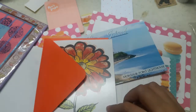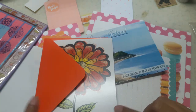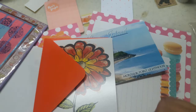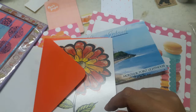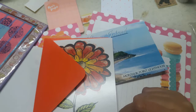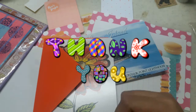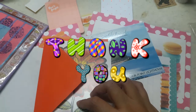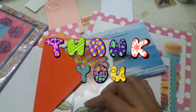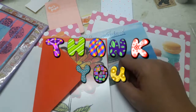Thank you everyone for watching — now you have at least a little idea of what you can give to your pen pals. If this was helpful, please give me a thumbs up, subscribe, and leave any comments down below. If you have any questions about pen pals or snail mail, just comment below. Thank you so much and see you in my next video — bye!